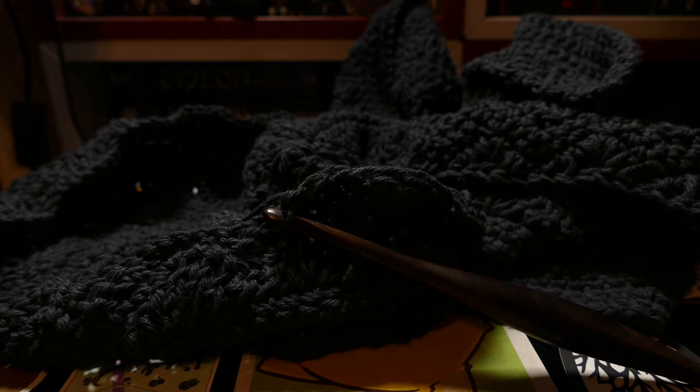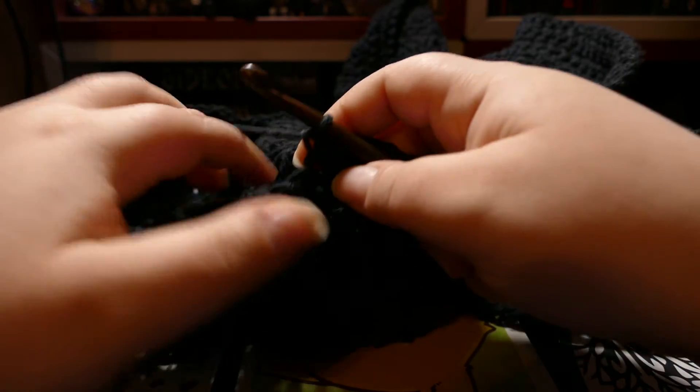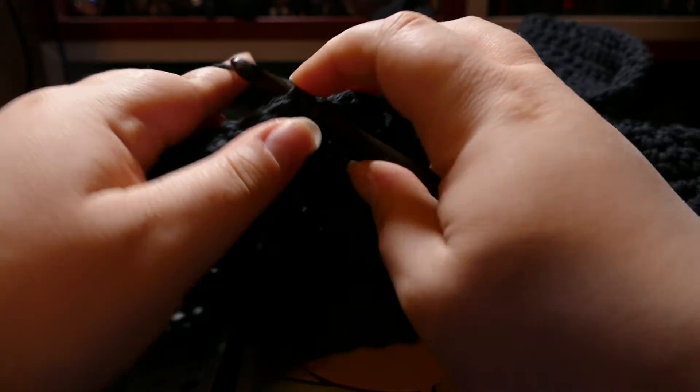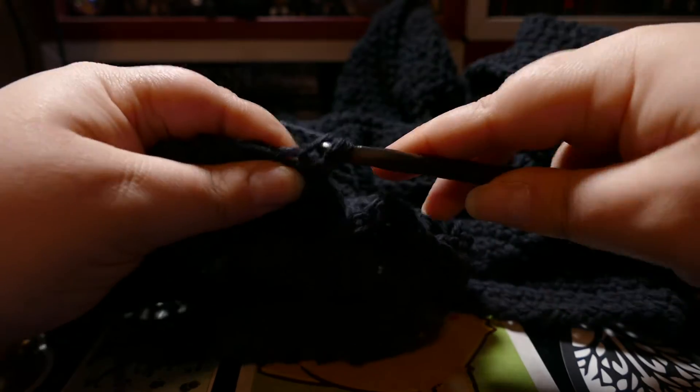Hello, my name is Dylan, but you can call me Buttercup. Welcome to Buttercup Yarn Art, a soft-spoken video journal where I play with yarn and share my thoughts. I hope you enjoy this video, and if you'd like to see more, please subscribe. If there's anything you'd like to hear me talk about, please leave a comment to let me know.